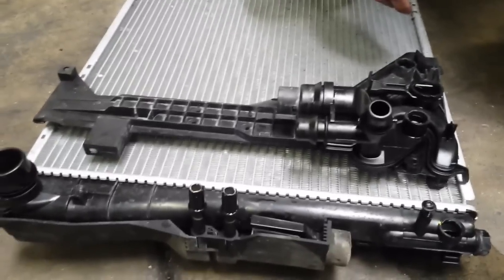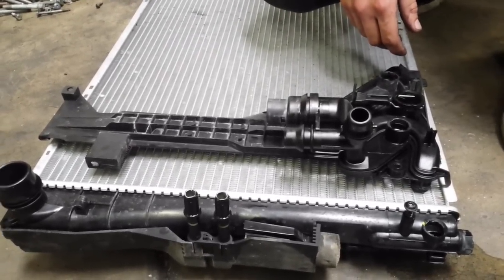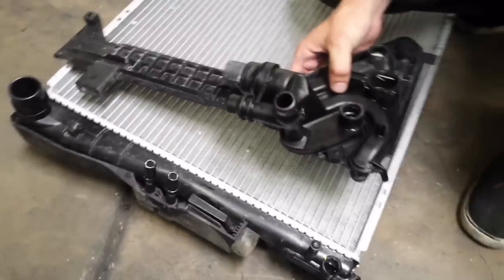Today we had a customer talk about an automatic radiator going into his manual E46. A lot of people say it's not doable.